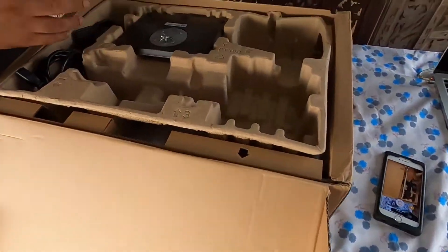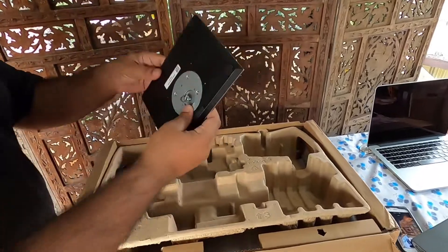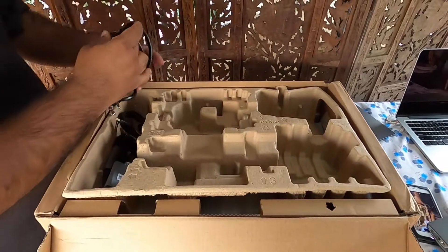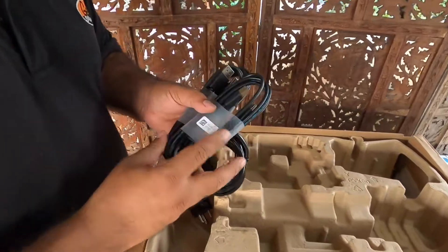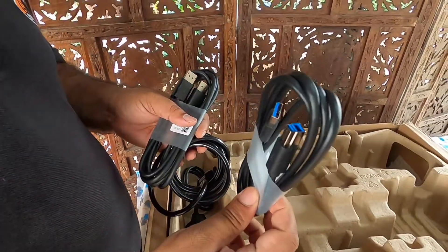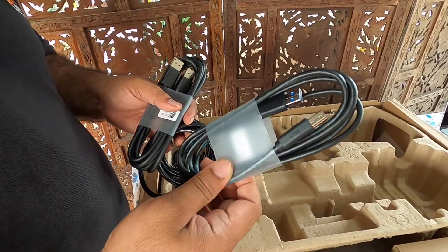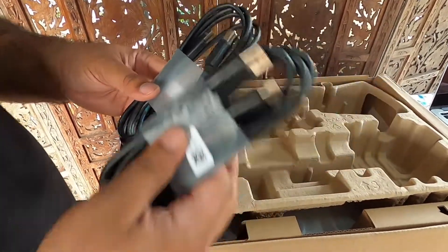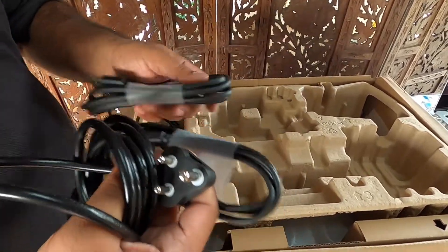These are the stands which come with the Dell. With this product we will get three cables: this is a USB 3.0 upstream cable — SS, that is SuperSpeed — and this is the display cable and this is the power cable.